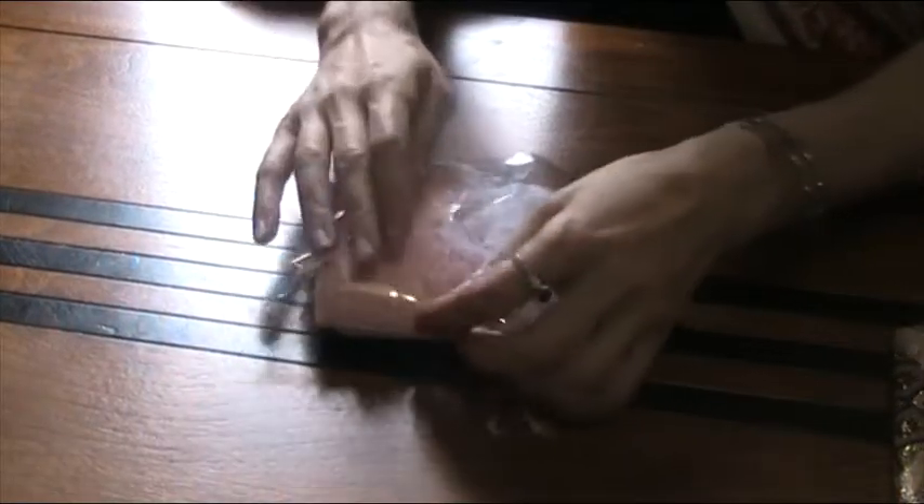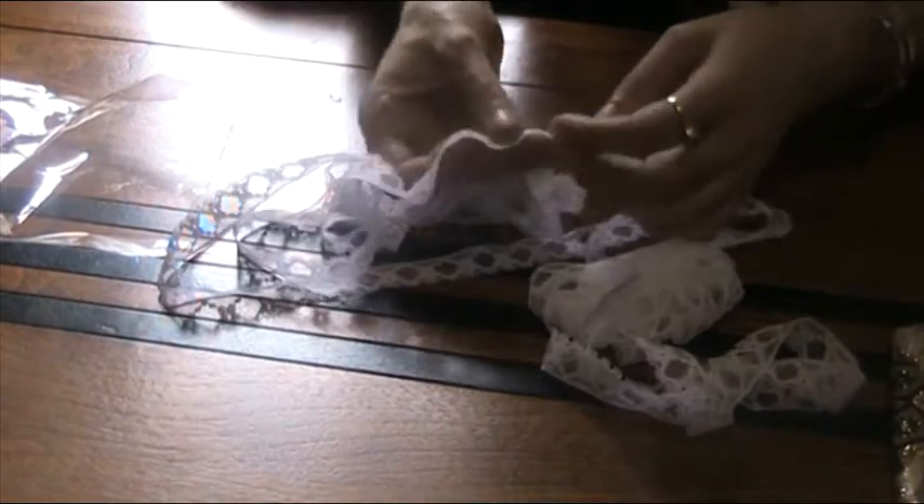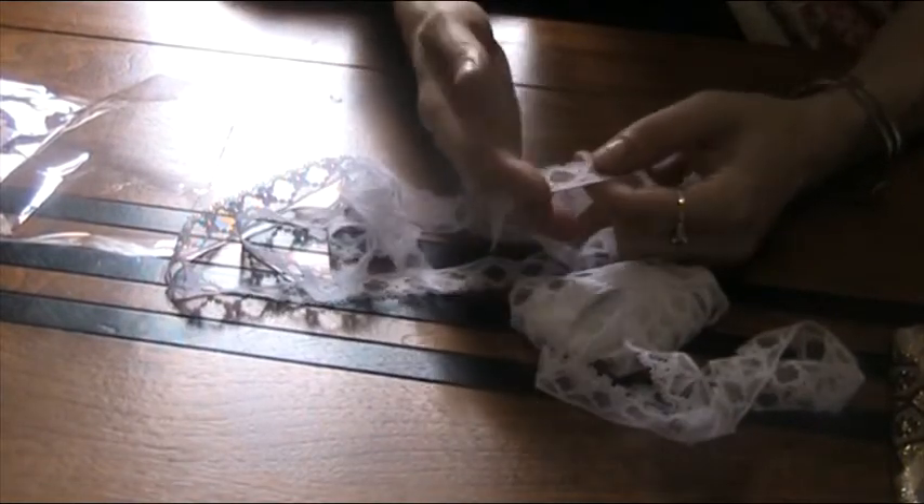Thank you. Let's see — oh wow, aren't these pretty? Oh that's beautiful. Look how much. Beautiful lace. That's really pretty.